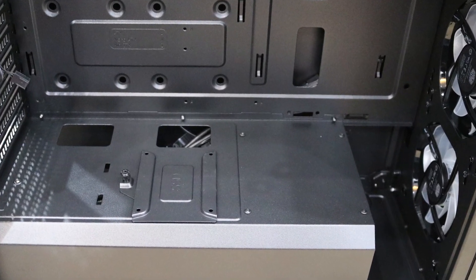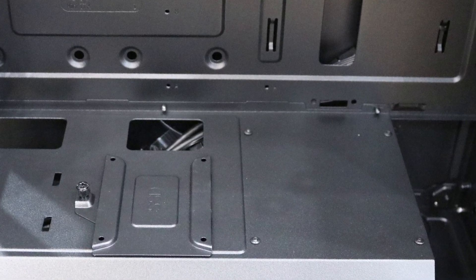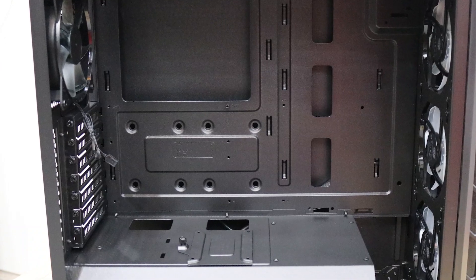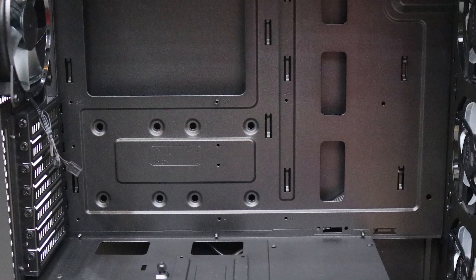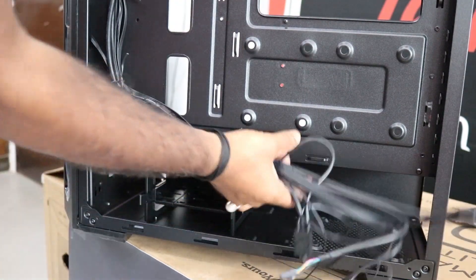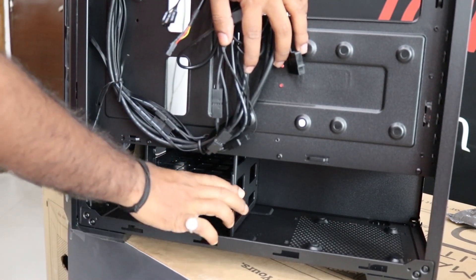This case allows you to install three 2.5-inch SSDs — one above the PSU shroud and two behind the motherboard. It will also allow you to install two 3.5-inch hard drives.